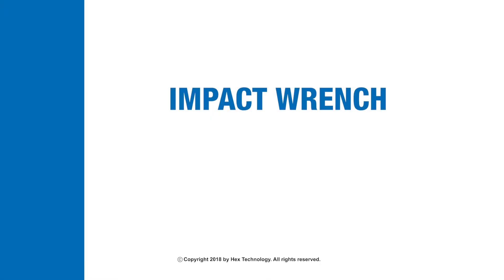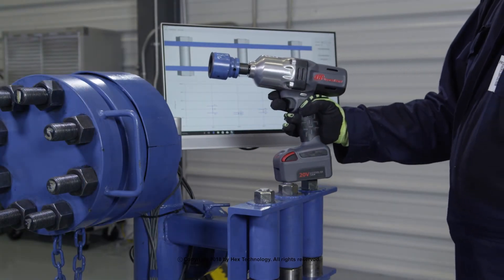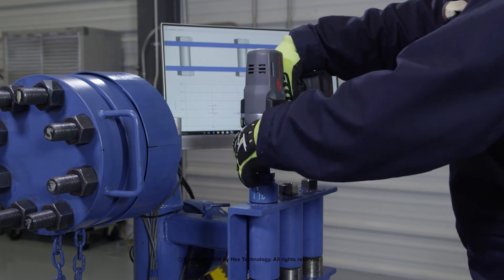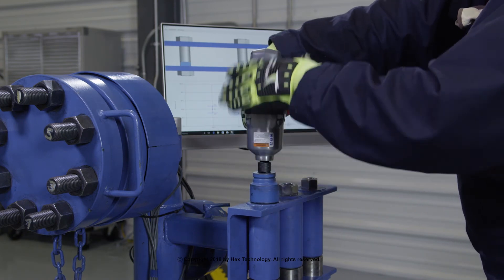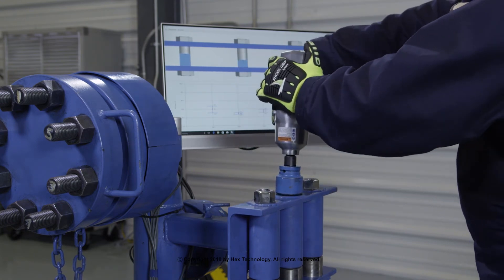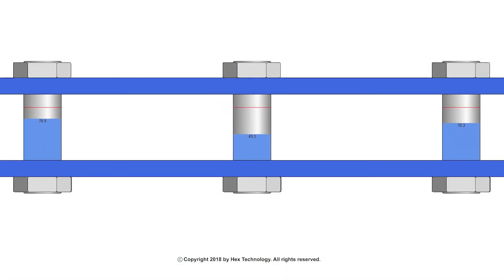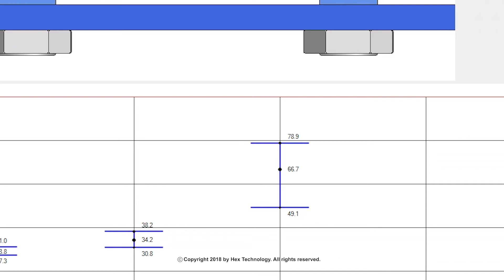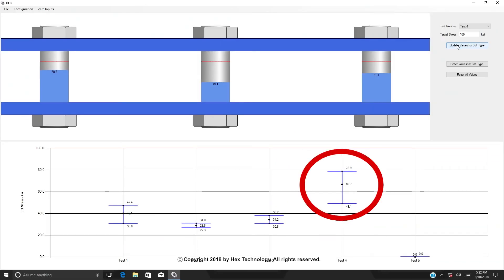Impact wrench. For this demonstration, we are going to use a battery-powered, half-inch drive impact wrench to tighten a 7/8-inch bolt. This wrench puts out 780 foot-pounds of maximum torque as per the manufacturer's literature. Our original target bolt stress is 40% yield, but in this test we have taken one stud to twice that amount at 78.9 KSI, or 80% yield.